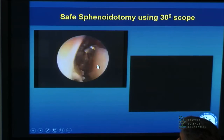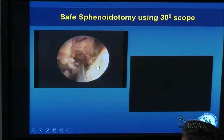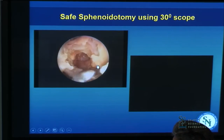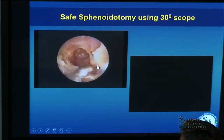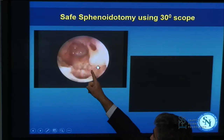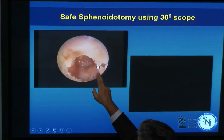Regarding the superior turbinate: be careful about how you trim it because it does have olfactory fibers on it. Using a J-Curette to point in and around the superior turbinate here, the natural ostium of the sphenoid is right there, and then this gets enlarged around into here.